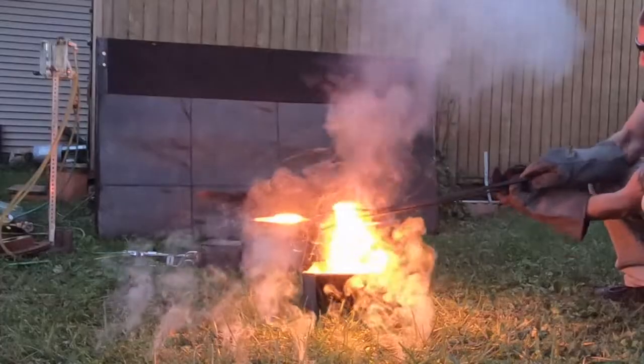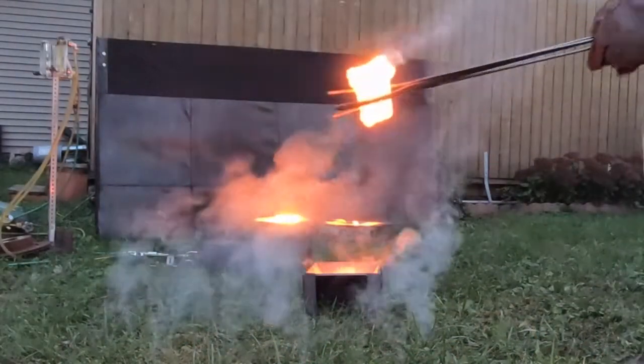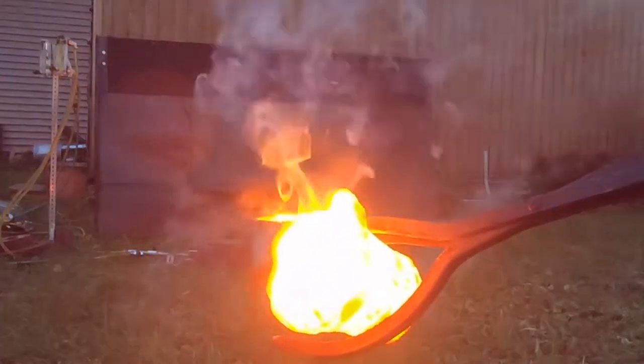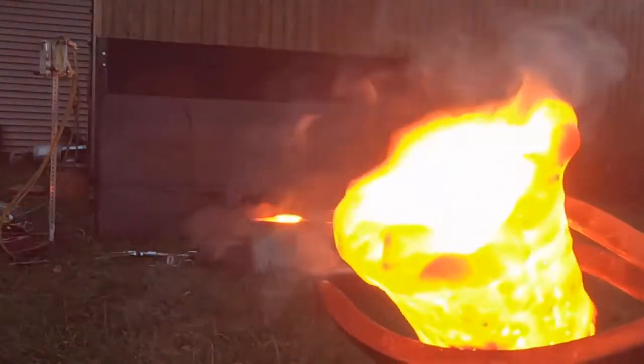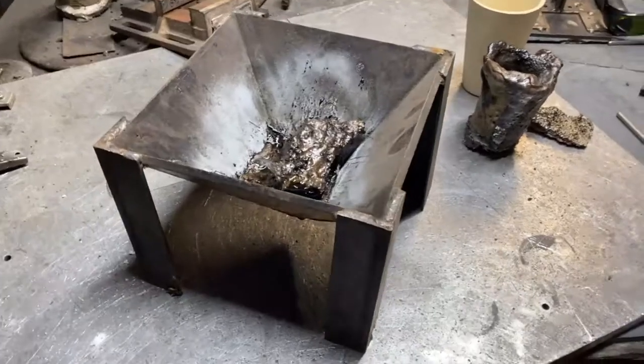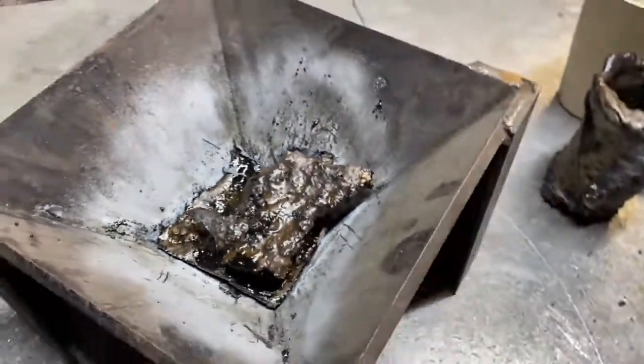We did, in fact, melt everything inside that crucible, so the project was definitely a success. Guys, we've melted the damn crucible. That big chunk we saw there was a piece of refractory off the ceiling.